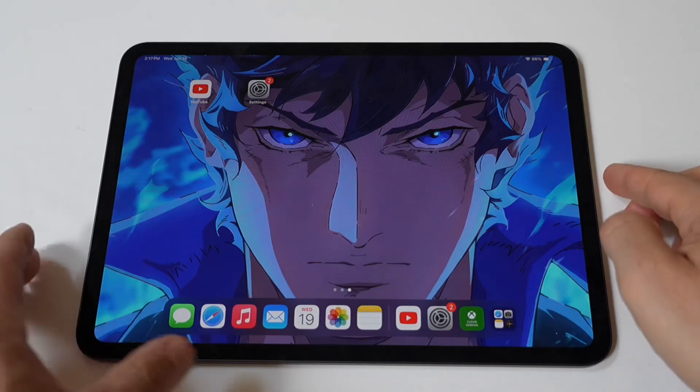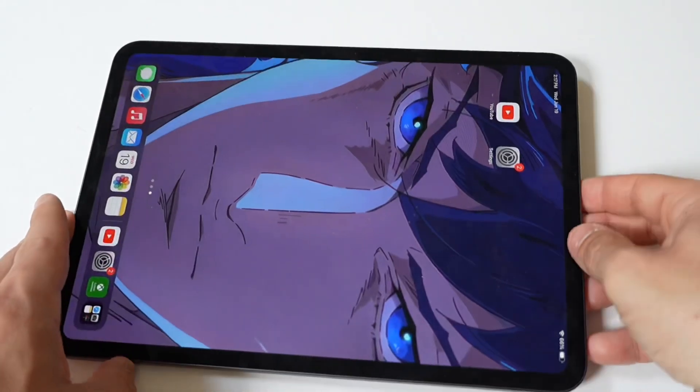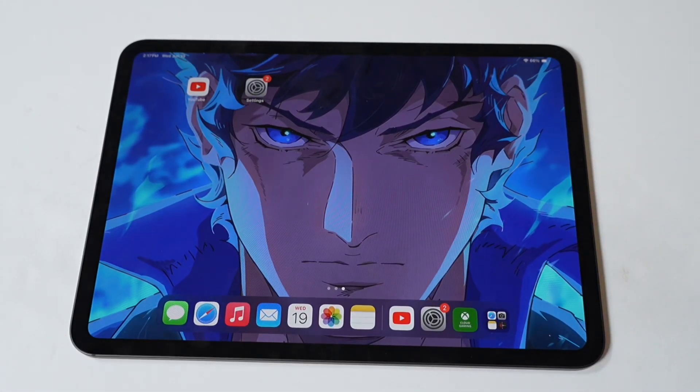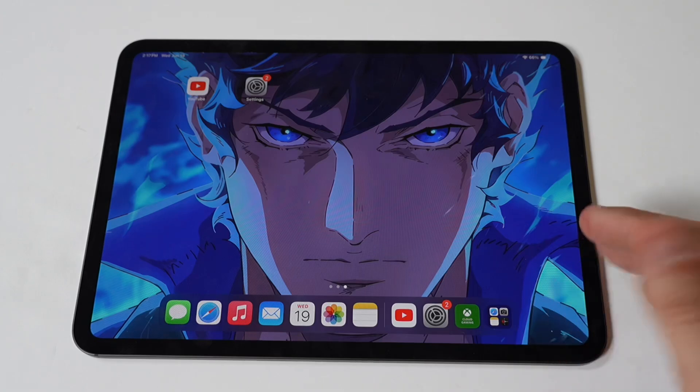After that, clean the charging port. Dirt, dust, and debris can accumulate in the charging port over time, preventing a proper connection between the cable and the iPad Pro. Use a flashlight to inspect the port and clean it gently with a soft brush, toothpick, or a can of compressed air. Be cautious to avoid damaging the port.